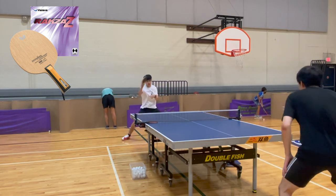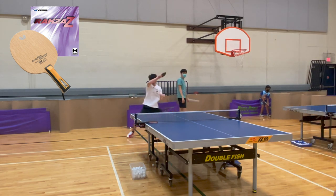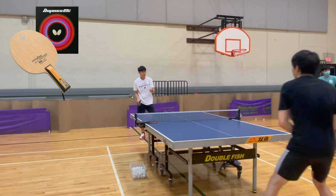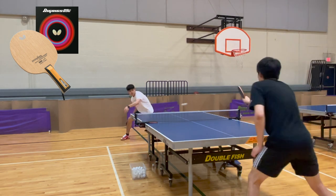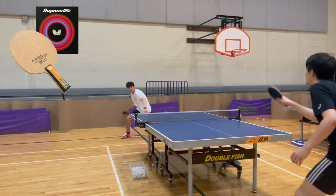With the Roxa Z, you can see that the ball is definitely going faster than with the Hurricane. Now switching to the 09C — I feel like his loop has a lot of spin and a lot of speed.